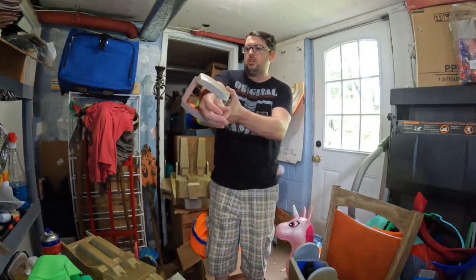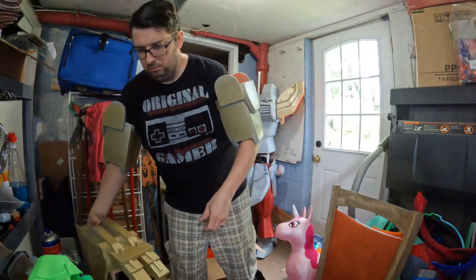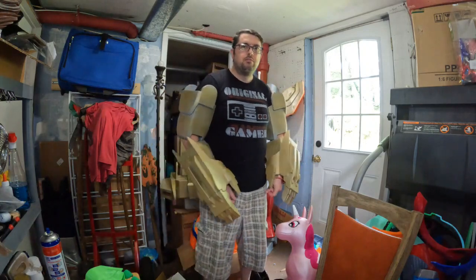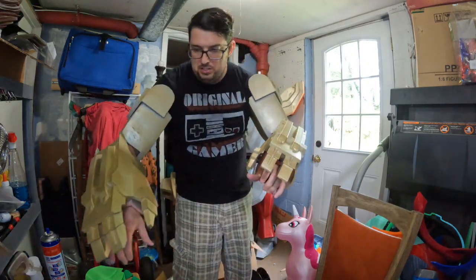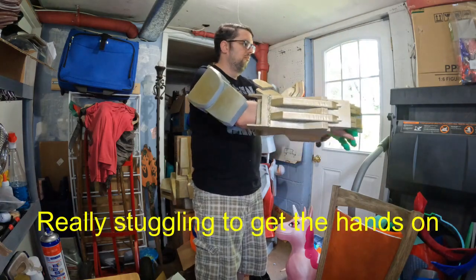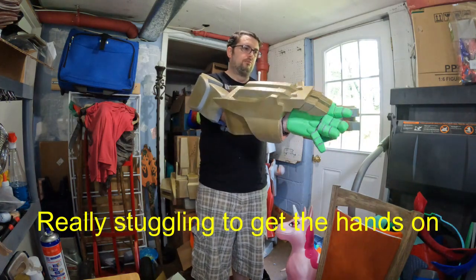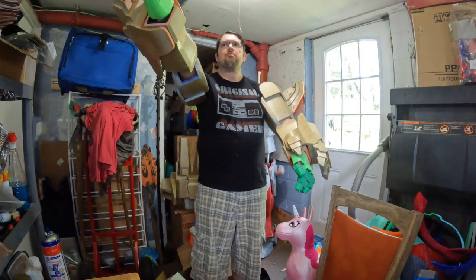We're going to try out both arms. Here you go — bicep with the forearms with the outer claws. Now let's get these hands on. I need to work on the fingers a little bit, but there you go.